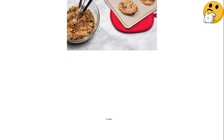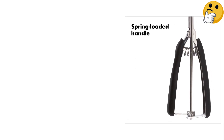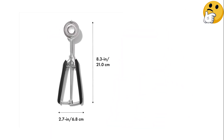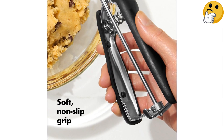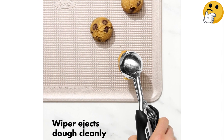This scoop is also available in two additional sizes: small, which holds about 1 tablespoon of dough, and large, which holds 3 tablespoons of dough. It's also dishwasher-safe, so you can spend less time cleaning and more time enjoying your delicious cookies. The only caveat is that dough can get stuck between the scoop and wiper, so you may want to rinse it before putting it in the dishwasher to remove any hiding residue.